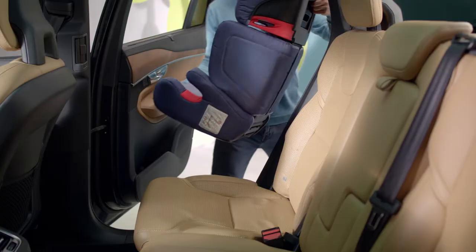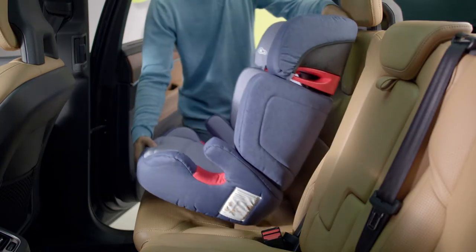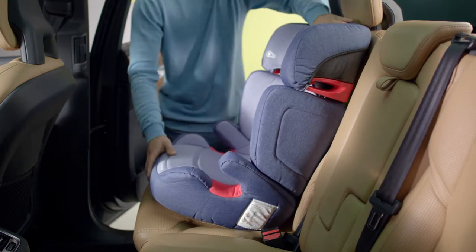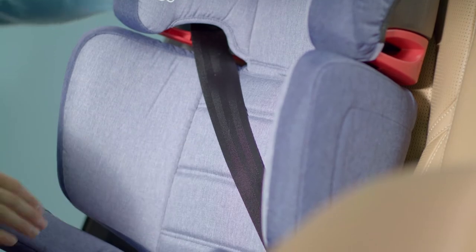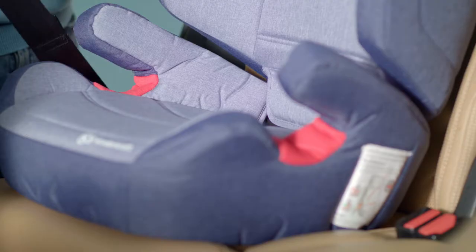This seat can be easily installed in your car. Put the seat in the car and adjust the angle of the backrest to the back seat. Now the belts: the shoulder seat belt goes through the guide rail on the headrest, and the hip belt on the armrest.